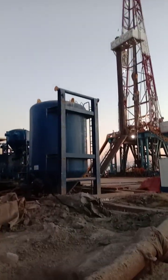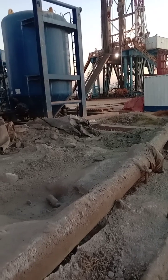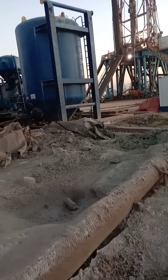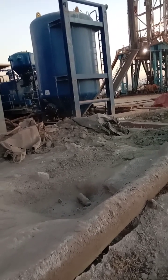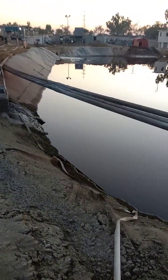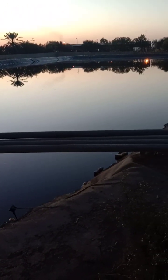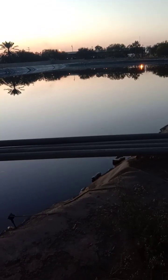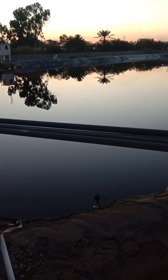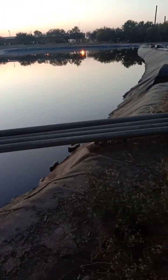Assalamualaikum viewers, this is a drilling rig. First of all, I will tell you about the oil-based mud or water-based mud which is used during drilling. After use and recycling, the waste material is sent or dropped into a pit — this is called a mud pit. You can see this is 100 to 150 meters, up to 200 meters in length, plus or minus 100, and its width is about 40 to 50 meters.